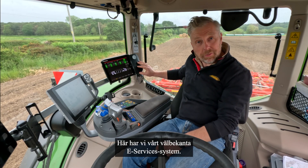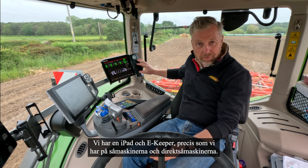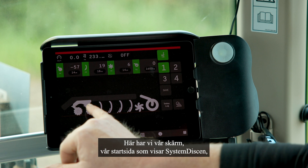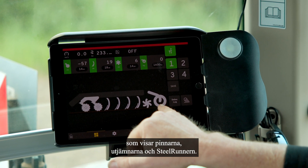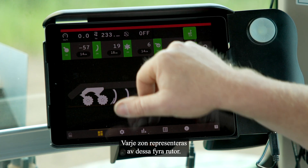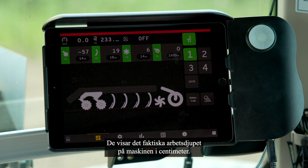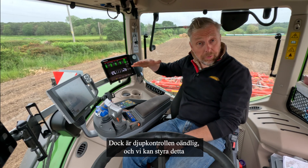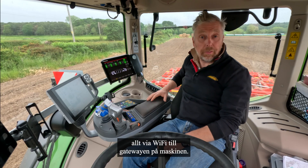Here we have our familiar e-Services — an iPad and an e-Keeper, just like we have on the planters and seed drills. Here we have our home screen showing the system disc, the tines, levellers, and steel runner. Each zone is represented by four boxes showing the actual working depth of the machine in centimetres. The depth control is infinite and we can control this all via Wi-Fi to the gateway at the rear of the machine.